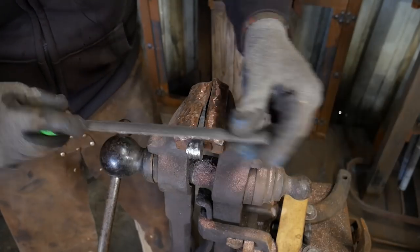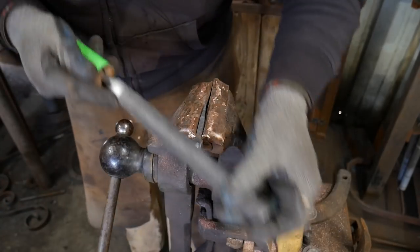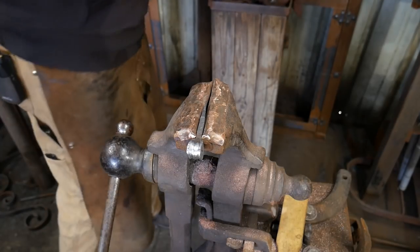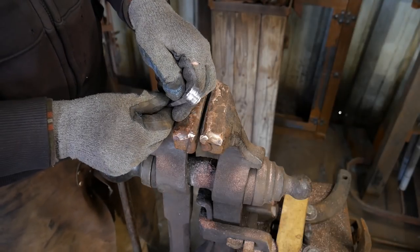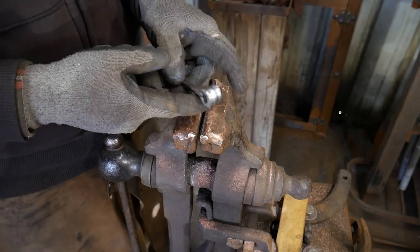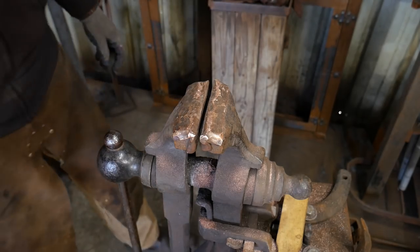I'm almost done with this piece. I'll take it down with a little finer files later on. That's as far as I'll take the piece down for now — as you can see, we've shined that right up and trued up the edges. Made it look a lot more presentable. This will get reheated and we'll do the finish work to this piece. We'll set that aside for right now and move on to the door bolt piece.